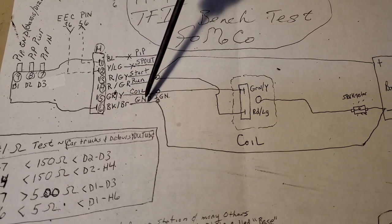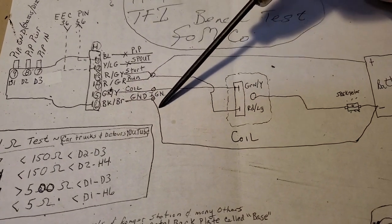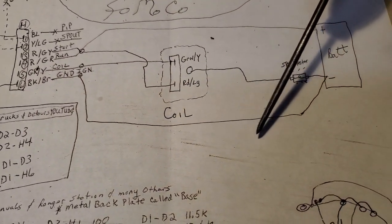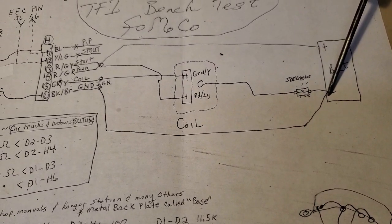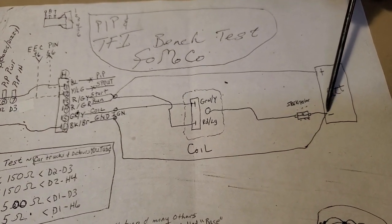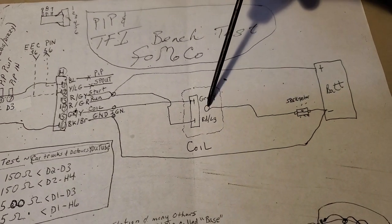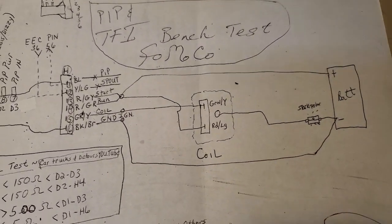And then your black-brown of your ignition module, which is a ground, bring it over to the negative side of your battery. Then you just put a spark tester between the negative of the battery and the coil spark plug post. Looks complicated, I know.